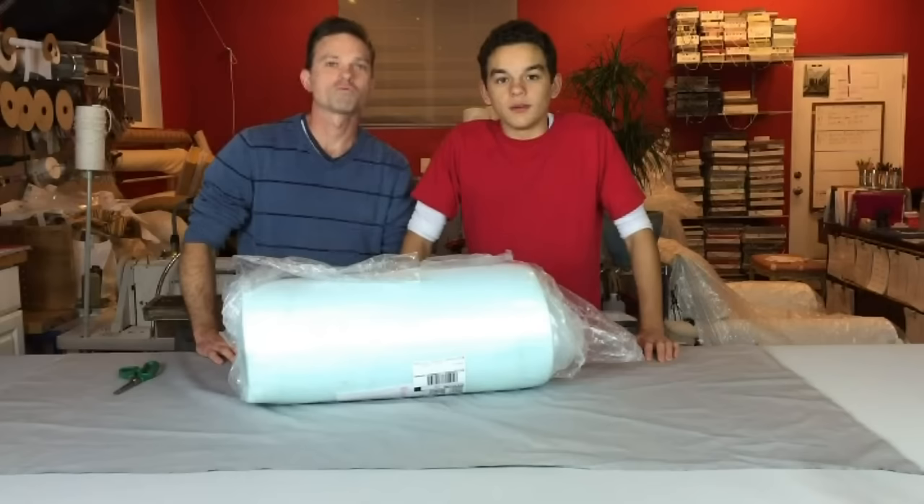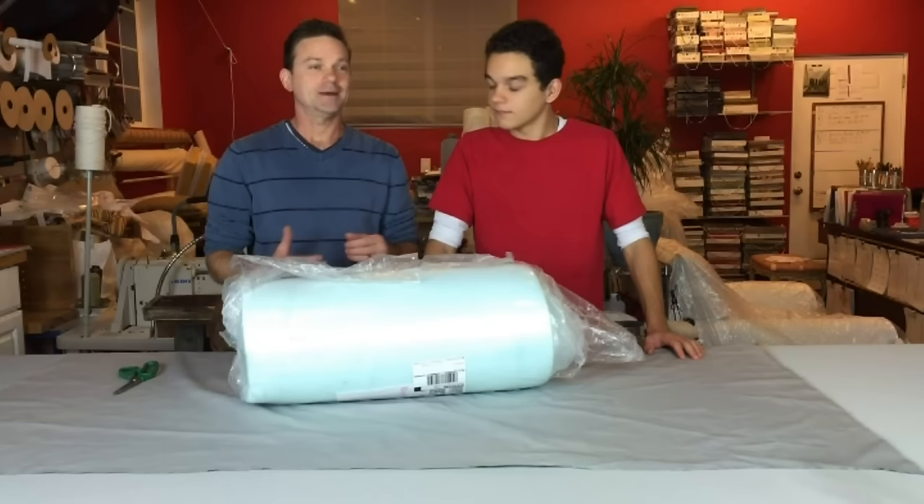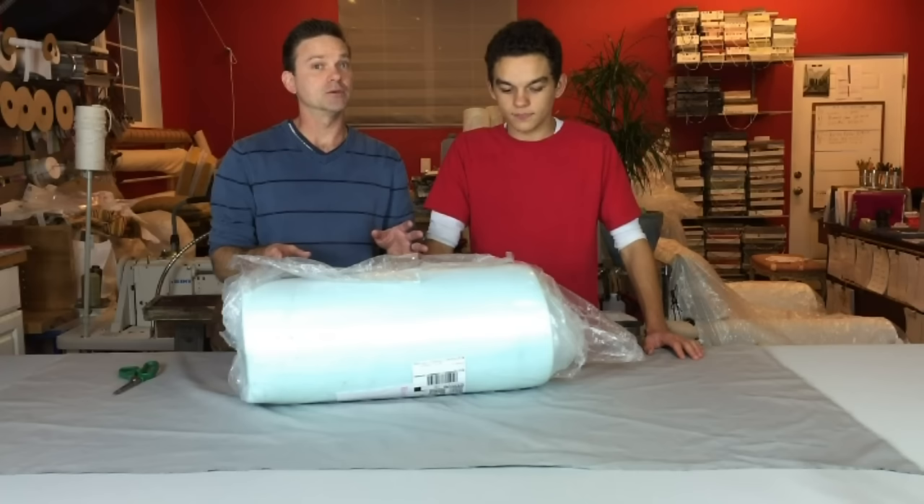Welcome to another video for our channel. This video we're going to show you how to replace your foam in your seat cushions found in your chairs, sofas, and basically every furniture in your room. We get the complaint all the time — people need to replace the foam in their seat cushions. Over time they wear out. 95% of the time it is just the foam, not the platform, but if you need new foam we can show you how to do it yourself and save a lot of money.